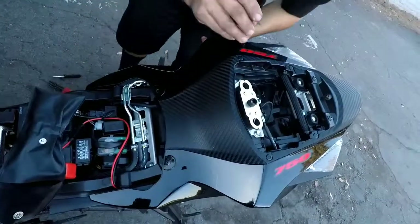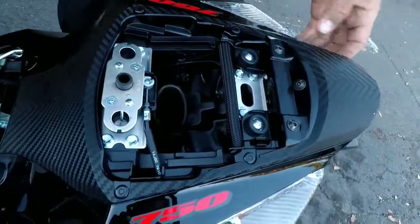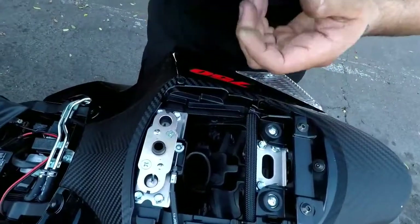Pop this, push down on it — I think that's it. Let's do these right now. Don't lose these. Push — once you pop them out, you push them back out like that. Have them ready.